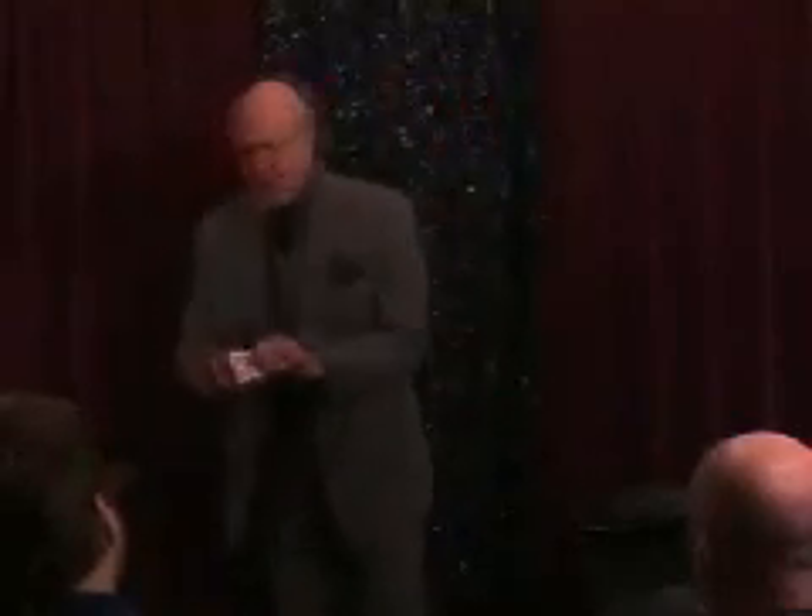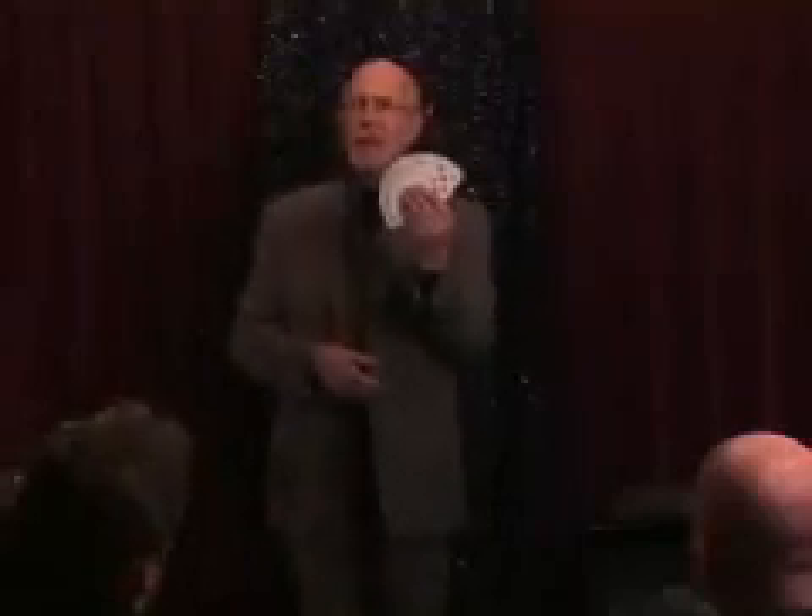I saw a magician a while ago. He did an amazing trick with a pack of cards and I'd like to tell you what he did. He took a pack of cards, gave them a little bit of a shuffle, and he cut the cards. When he cut them, strangely enough, he happened to cut a ten of clubs to the face of the pack.